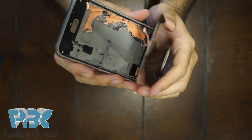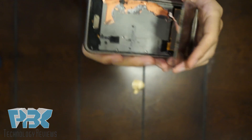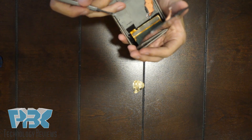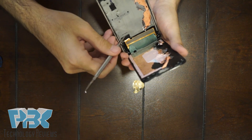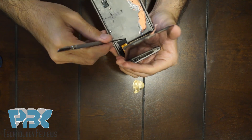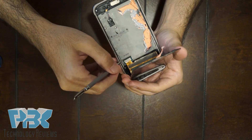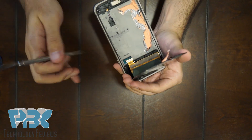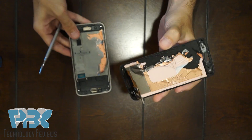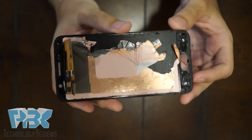It's going to look like this on the inside. You're going to have to disconnect the cable over here — we're going to go ahead and do that right now. Once you've got that disconnected, you can pry the screen off completely. Here's the screen.